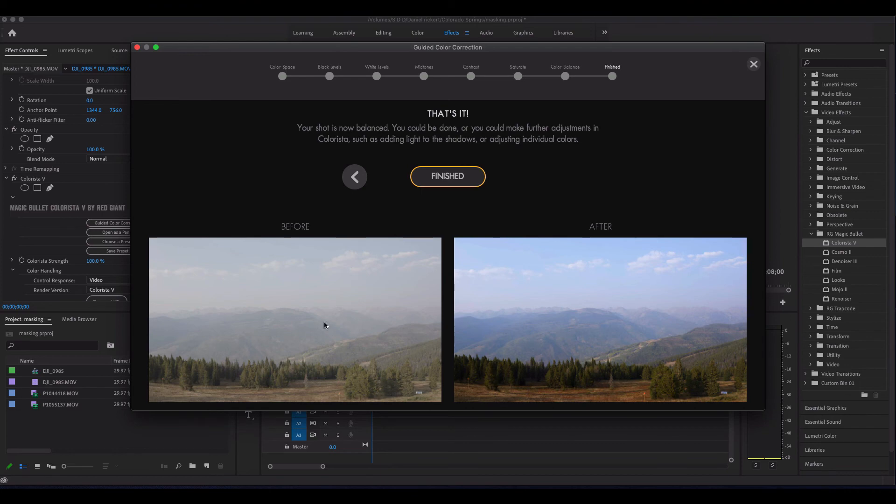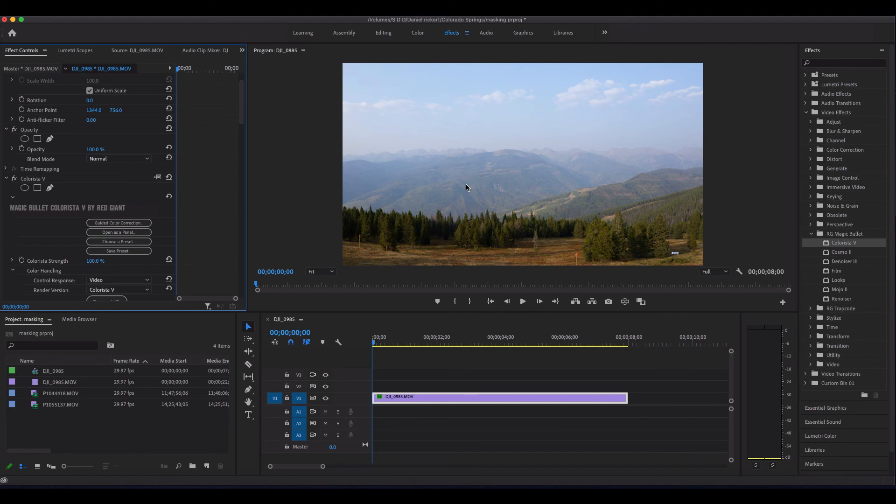Now they give you a nice before and after view of the footage, then you just click finished. And you're pretty well graded — I think that looks pretty good. There's not much more I could have done with the footage that I had.